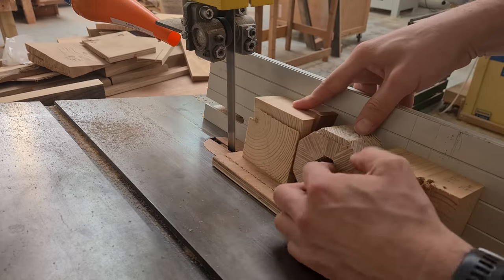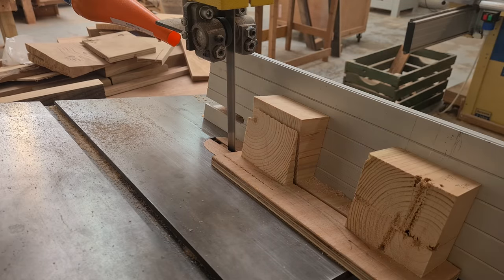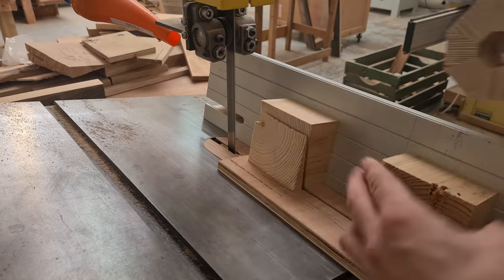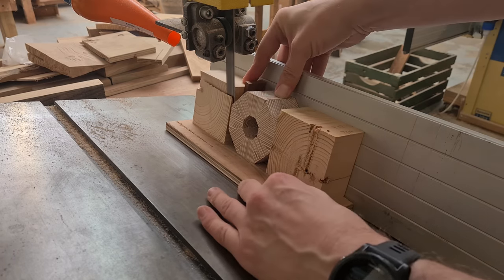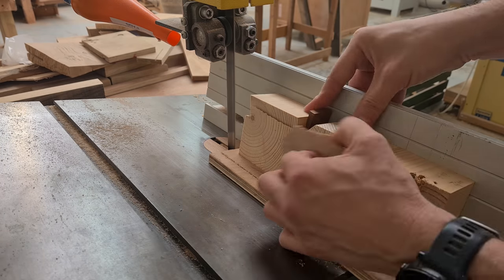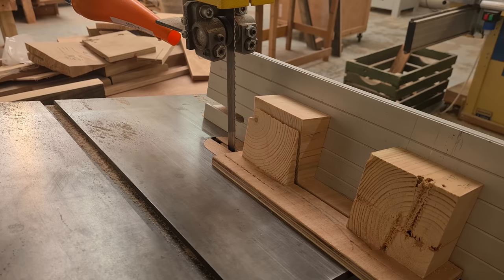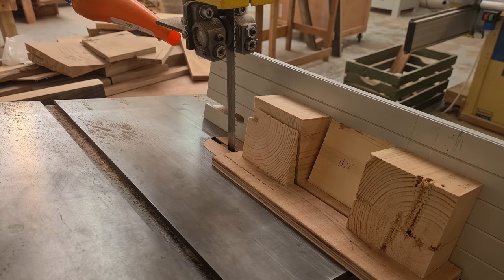So this process is slightly more labour intensive than when doing a standard torus with plain segments. Here I compress the ring into a sled, cut one side, and then place the cut side against an 11.25 degree wedge and cut the other side.